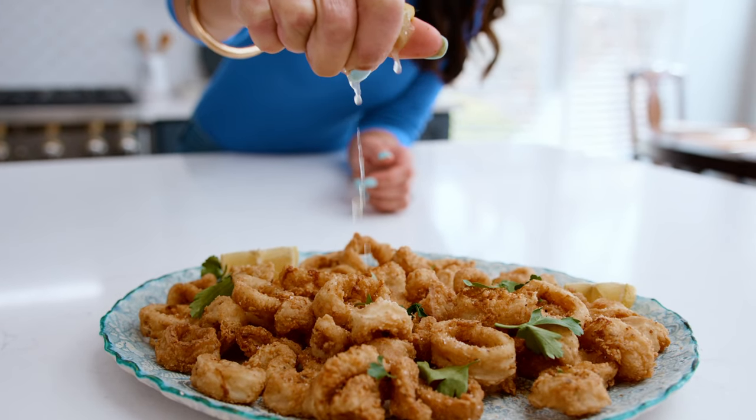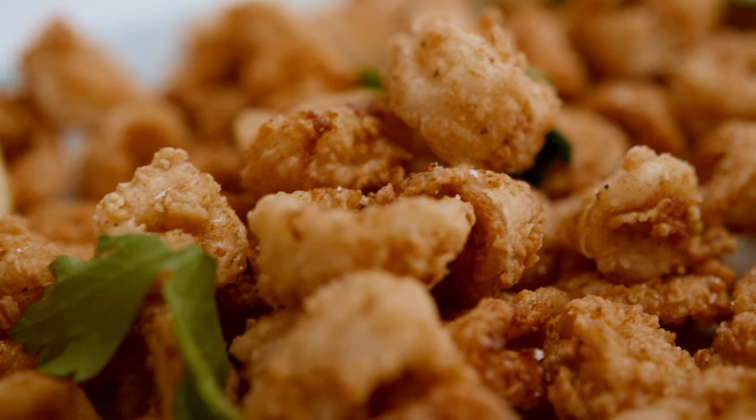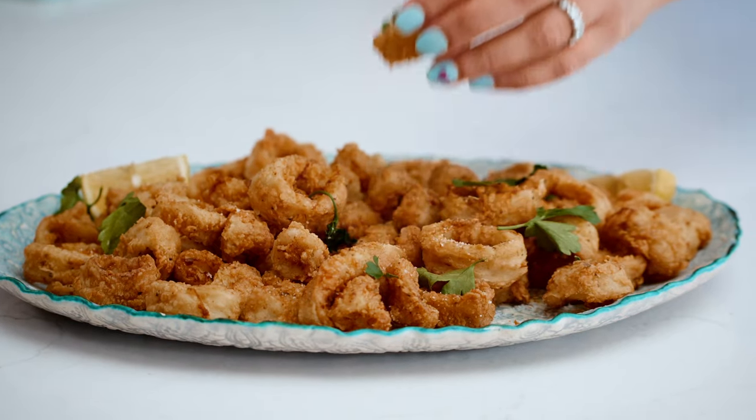Fried calamari is a thing that they serve all over the Mediterranean in small fish shops and taverns, from Greece and Italy to even port side Egypt, where I grew up. And obviously, crispy fried calamari is a thing here in the U.S. too, and it's easy to make right at home. I'm going to share with you all the tips and tricks.